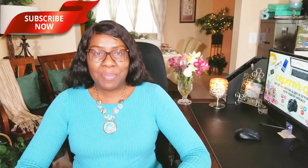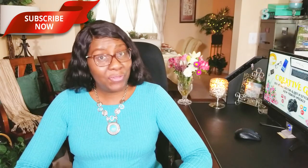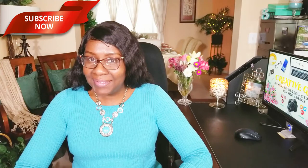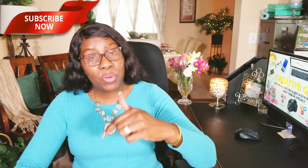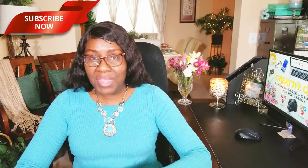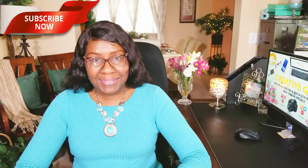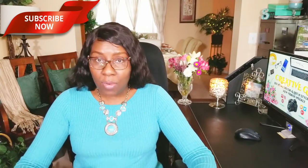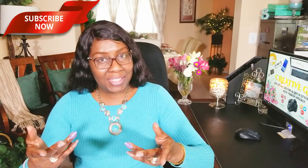Hi guys, welcome back to my channel. Thanks for tuning in and thanks for subscribing. If you're new, welcome. If you're returning, thanks and welcome back. If you haven't already, hit the subscribe button below along with the notification bell so you'll be notified when I upload new videos. Today on Creative Glam I'm going to share with you DIY personalized Valentine's Day art. Let's get started. But first, here is the list of supplies you'll need.